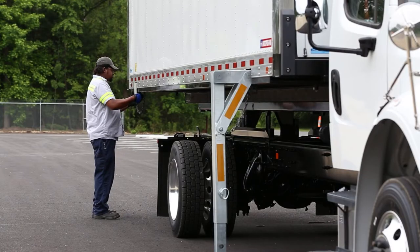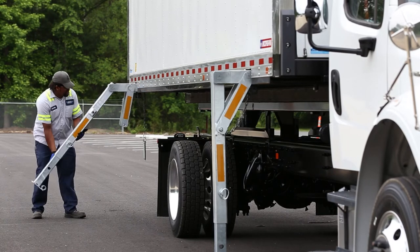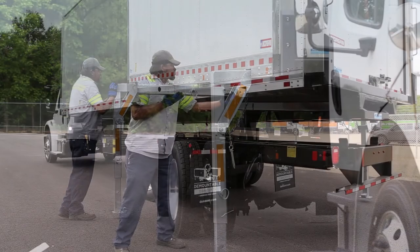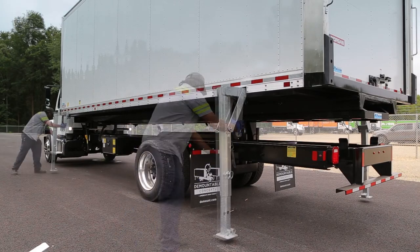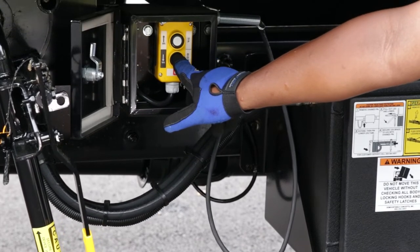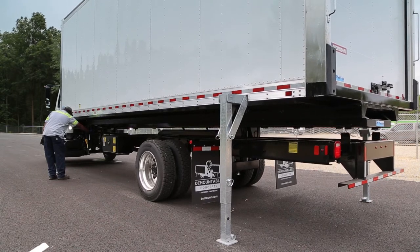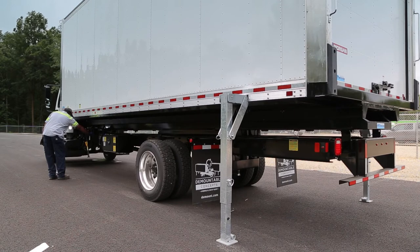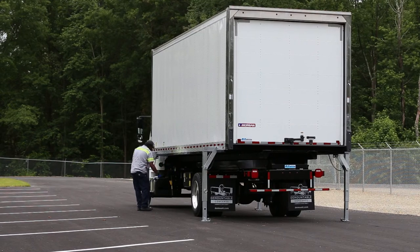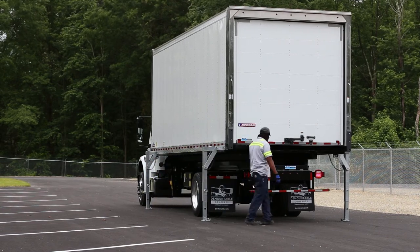Repeat this procedure for all legs on the container. Before lowering the container, be sure that all the legs are in their proper position, with leg pins locked and the light plug disconnected. If other people are helping, be sure everyone is standing clear. Return to the control box and lower the lift assembly by pressing the down button. Be sure to lower the chassis lift until it makes contact with the top of the truck's frame rails — you will hear the lift motor change tone when it contacts the chassis frame. Check that there is proper clearance the entire length of the truck, and double-check that the light plug is disconnected and inserted into the storage holder.